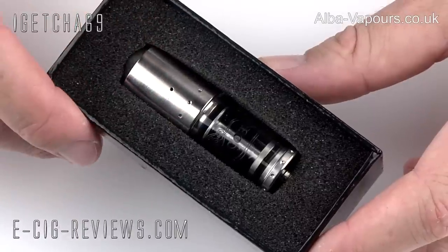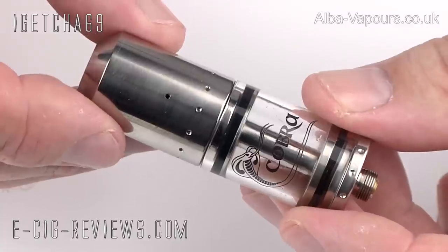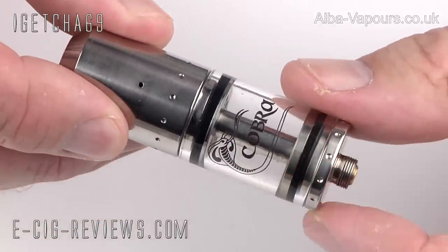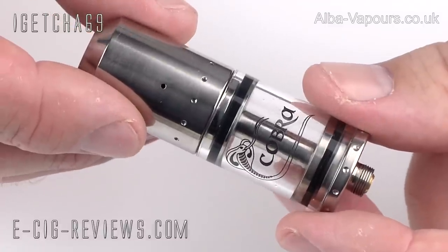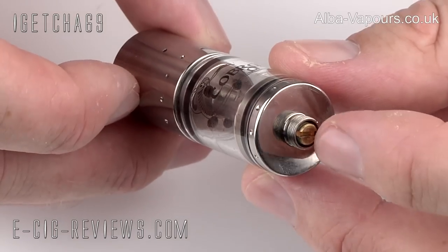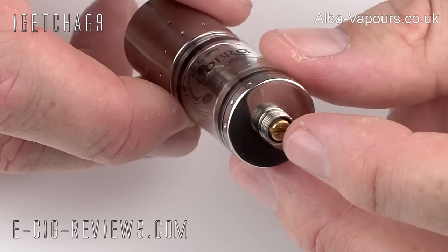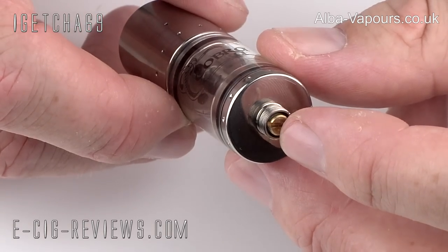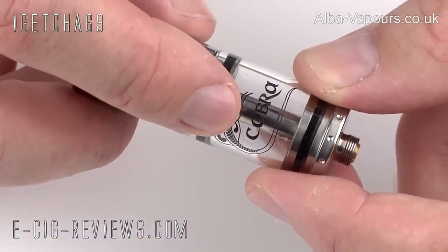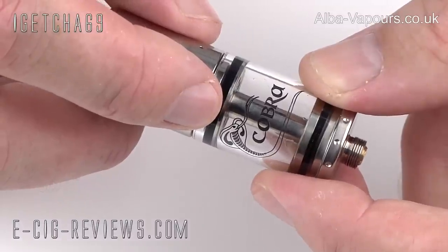Let's go ahead and show you the actual Cobra Atomizer. I just want to quickly run through some of the main features. The top cap and the base section are both made out of titanium, and the rest of the atomizer is made out of stainless steel, with the exception of this brass centre pin which runs through the centre of the Cobra. On the bottom, you have a 510 connection with an adjustable centre pin. The tank is made out of Pyrex, and it comes in either a 3mm version or a 5mm version — this particular one is the 3mm version.